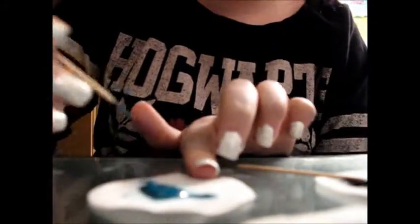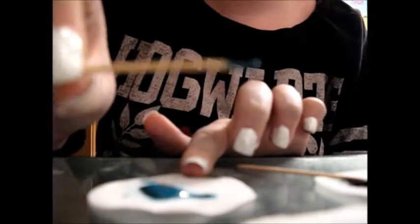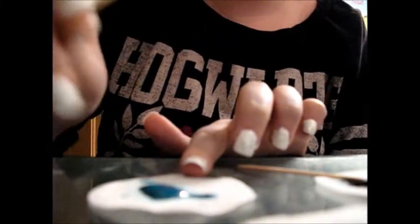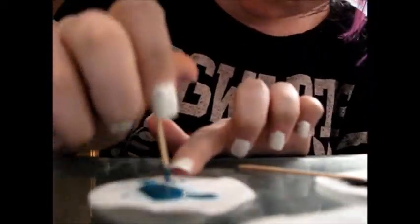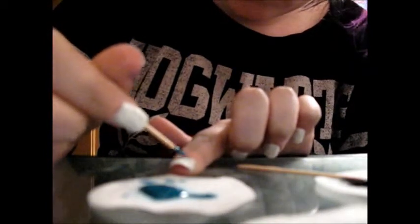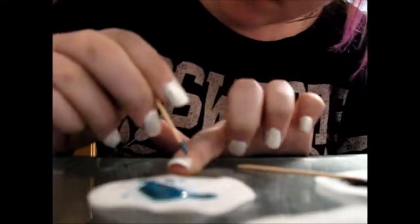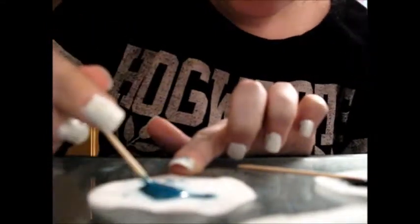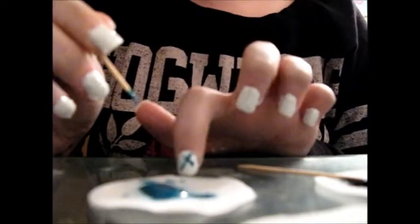What I'm going to do now is do the X symbol thing on my index finger, so I'm just going to show you guys how to do that. What you want to do is get a toothpick — I'm using a toothpick — get some polish on it and just kind of make an X. I hope you guys can see what I'm doing.